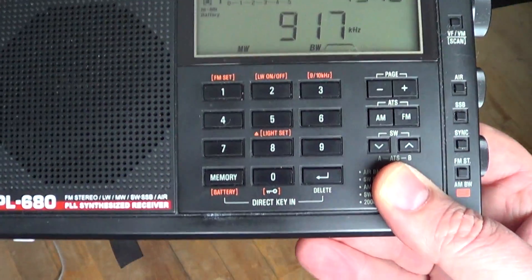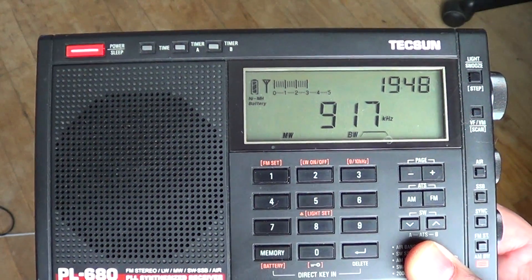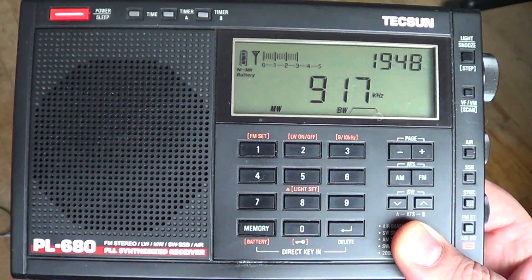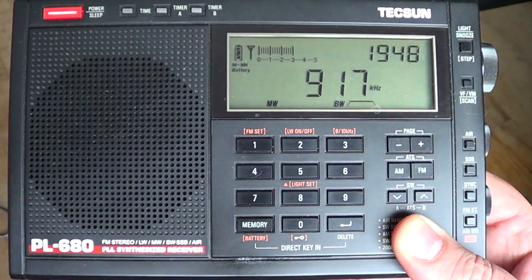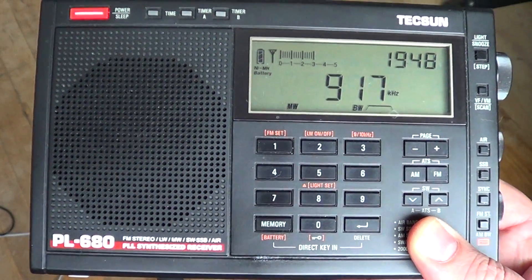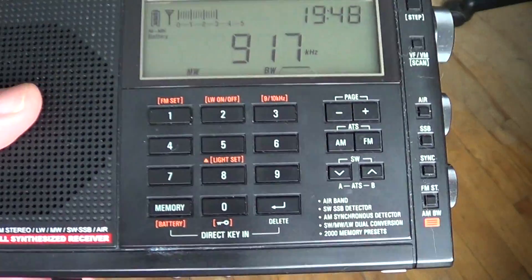I'm showing you my Tecsun PL-680, but it could be a Tecsun PL or a Tecsun R-9012, or even a little analog portable that doesn't have much more than just an analog tuning dial. It's just that if you don't have a signal meter, you'll have to listen by ear.